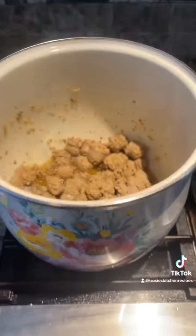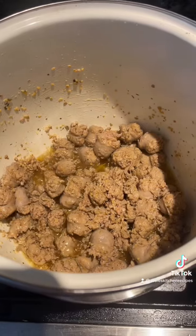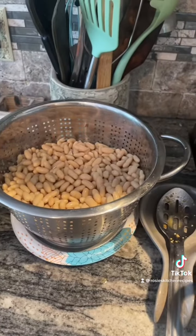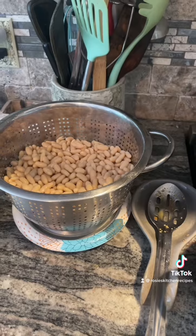Okay so here is our next step. We have our sausage cooking, and it's completely cooked all the way through. Then we're going to take the escarole, which we have in a separate bowl, put that in with the sausage, and cook this down until the escarole is nice and cooked. Then we're going to add our beans and some water to cover the beans, and I'll show you that next.